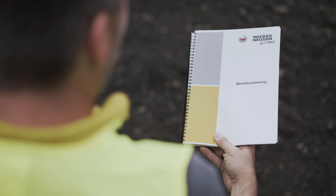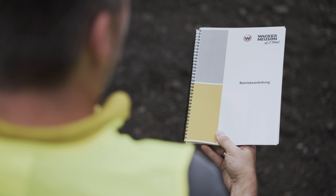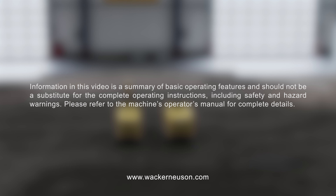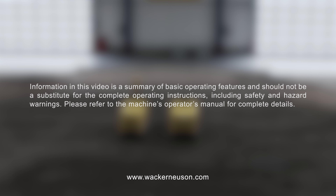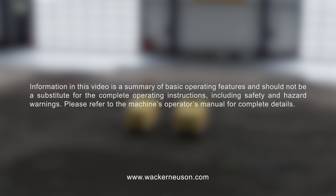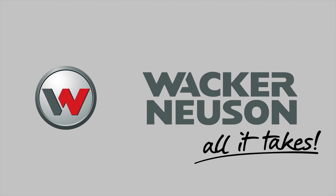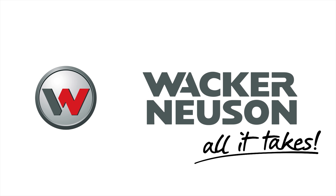You will find detailed information on the use of this machine in the operator's manual. For questions on this equipment, please speak to your Wacker Newsom contact. They will be happy to help. Further product information can be found at www.wackernusom.com.